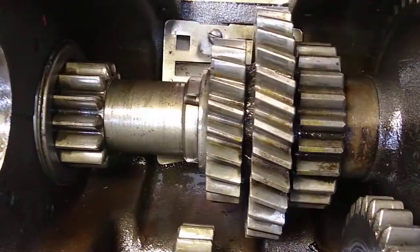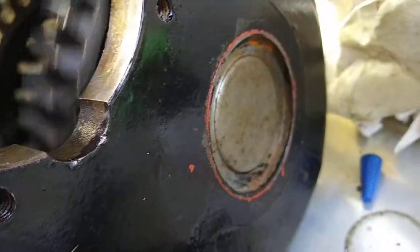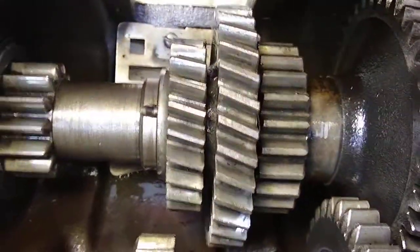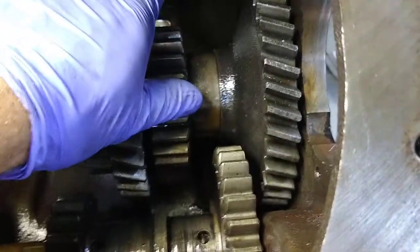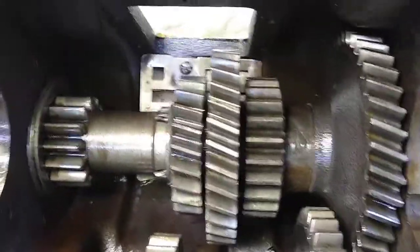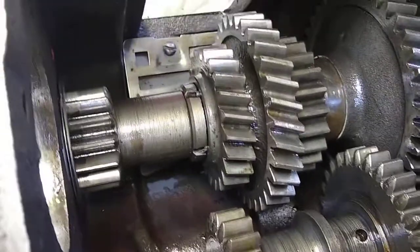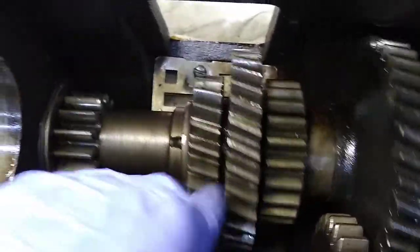There's the countershaft in there. You can't see it, but behind this are the bearings on the other side. I didn't take this thing apart at all because the gears are all solid and fixed on the shaft — they don't go in and out like on the main shaft. I just cleaned it up and put the new bearings in. You can take it apart if you want to press the gears off if you've got a broken gear, but mine's in really good shape — it's amazing for the age of this transmission.